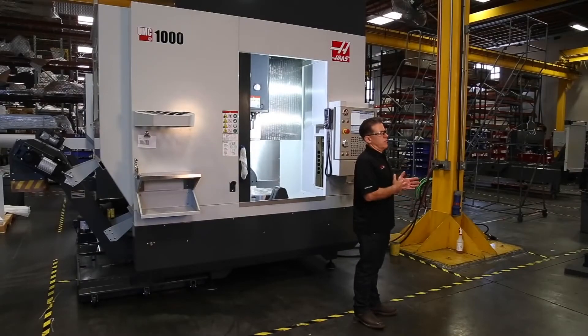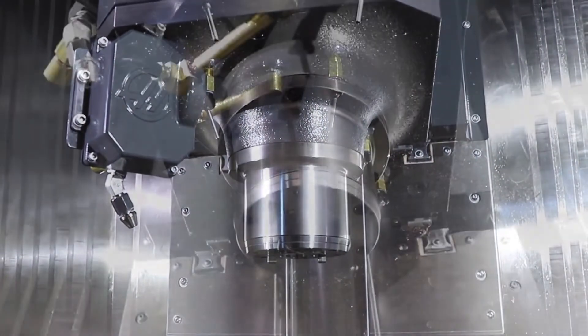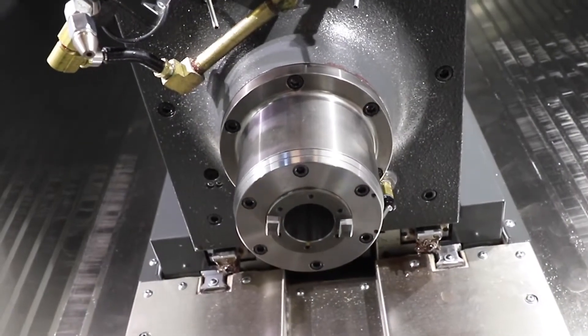So the UMC 1000 is fundamentally the same machine. The spindle still moves in the XYZ axes and then the BC rotary is down below.